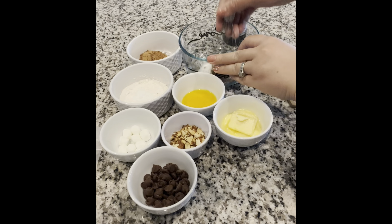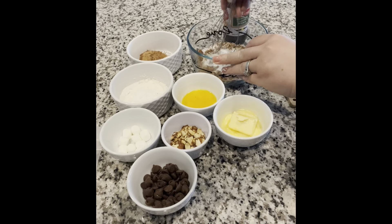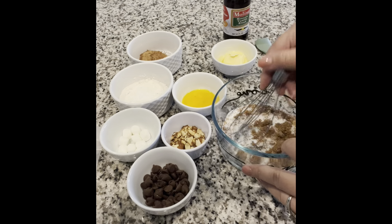Hello guys, welcome back to my channel. If you're new here, welcome — my name is Jesenia, good to have you. Today I'll be showing you how to make a rocky road single serve cookie.